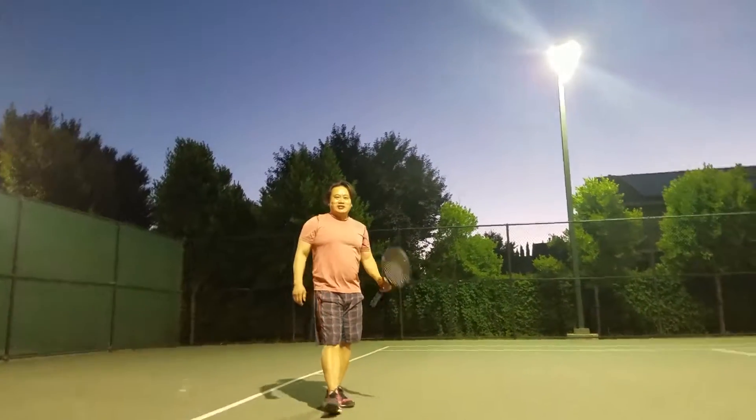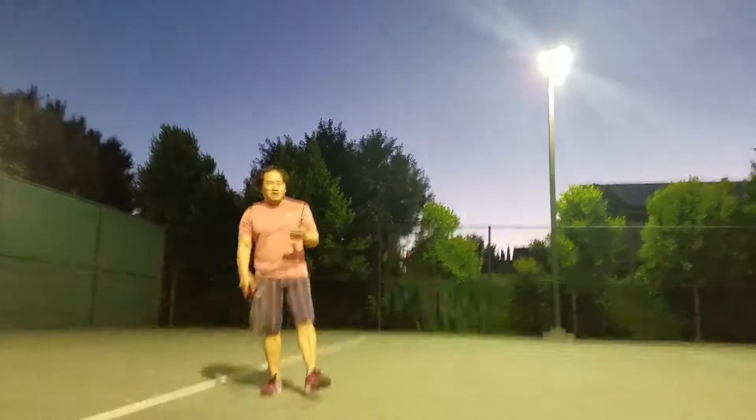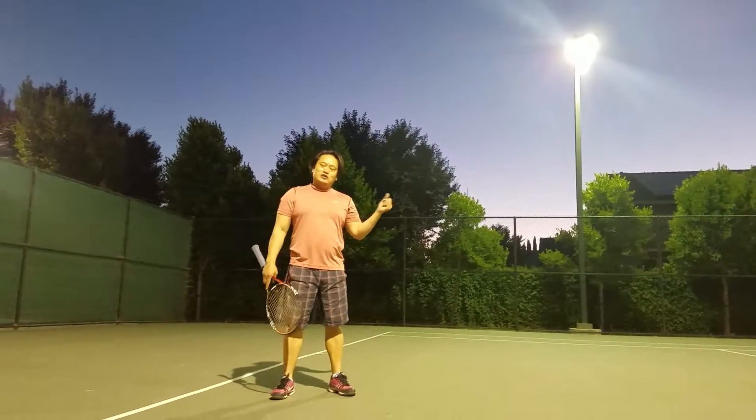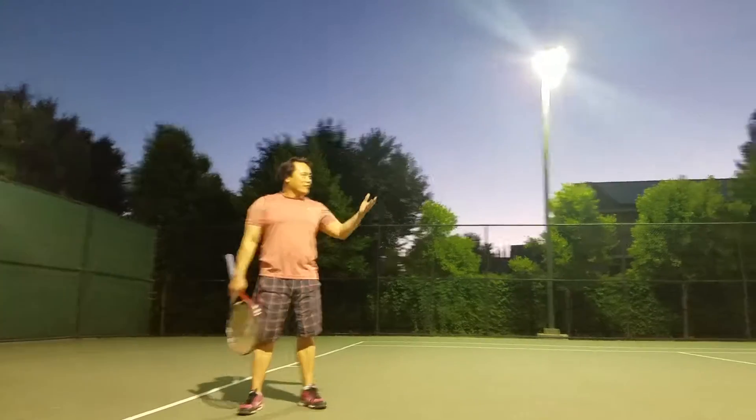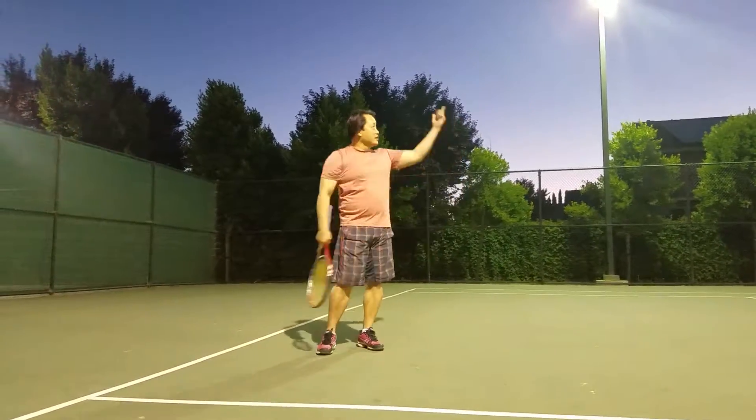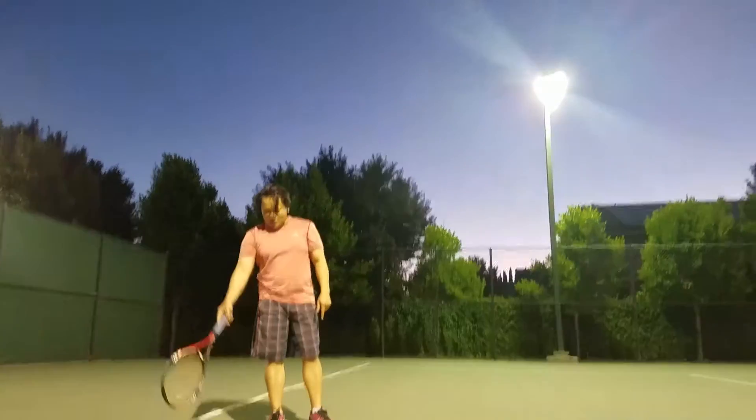Hello everyone, this is Del Nguyen. Here's a way to get in shape. We call it Tennis Shadow Tennis or Tennis Aerobics. I don't have any partners here, so I'm just working on all my strokes using shadow swings. And literally it's dark, so I guess I'm under the shadow right here.